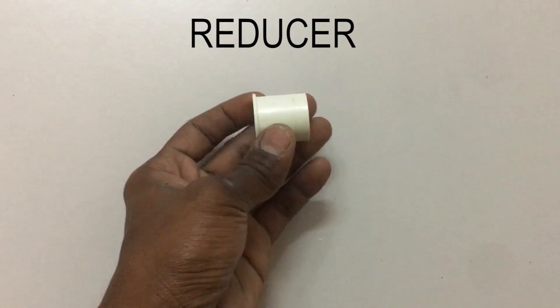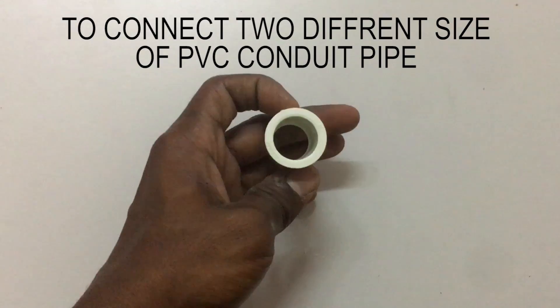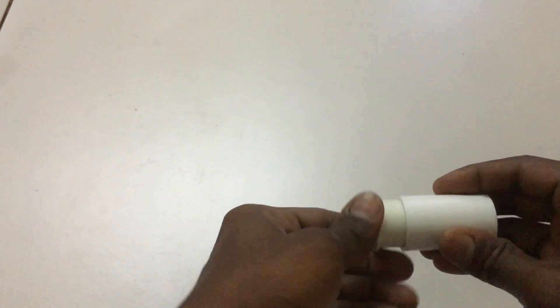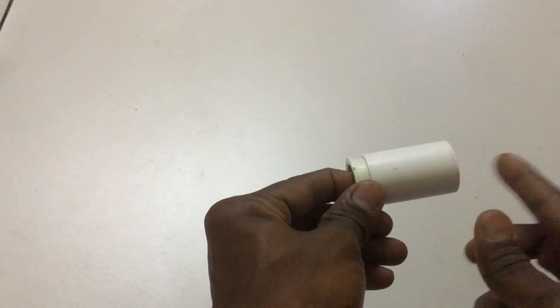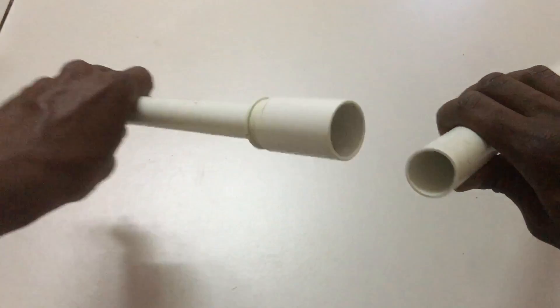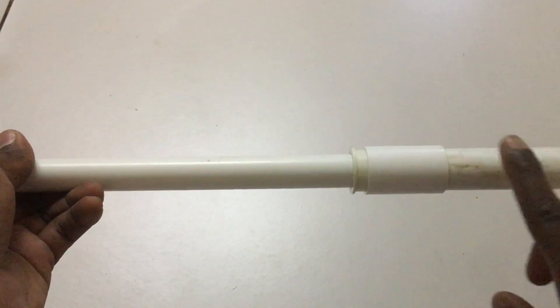This PVC pipe conduit accessory looks like a coupler but is actually called a reducer. A reducer reduces the pipe size when needed in electrical work — specifically, it reduces from 20mm to 25mm. On the right is the standard-size reducer and on the left is a 25mm coupler. The reducer connects with the 25mm coupler on one side and the 20mm conduit pipe on the other side. This is how the reducer works: connecting two different pipe sizes with the help of the reducer.